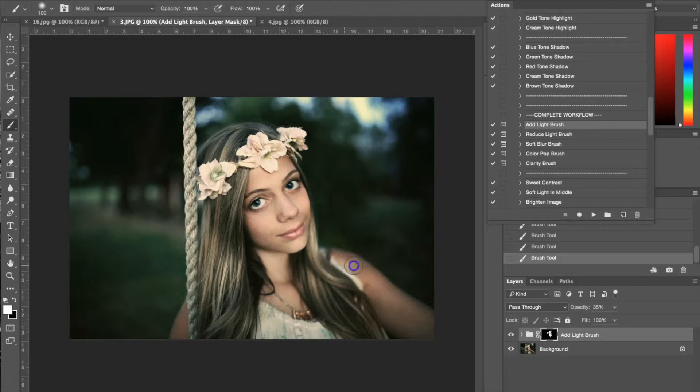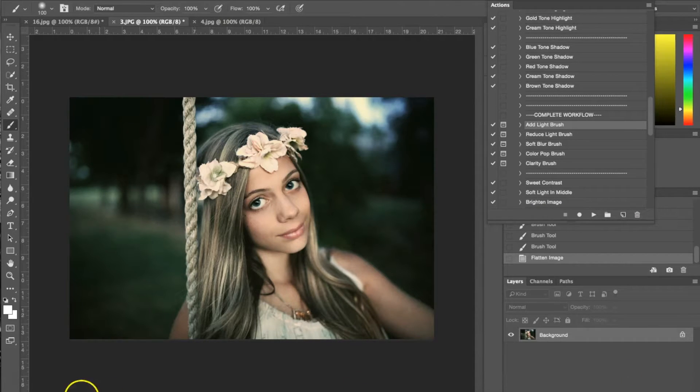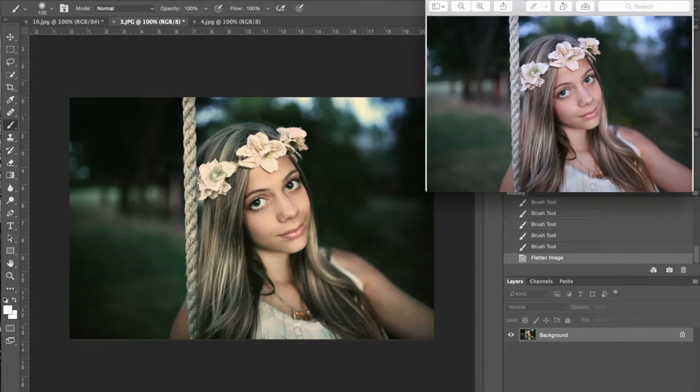I'm going to use the light brush on the flowers and in her hair — it really brings out the highlights in her hair, which is nice. Then I'll use it on the highlights in the background to make them stand out a little and give more contrast. That's all I've done to this photograph. I'll flatten the image one more time and pull up the original. You can see we've added a nice soft yellow tone, softened the picture up, and added film grain to give it that vintage look.